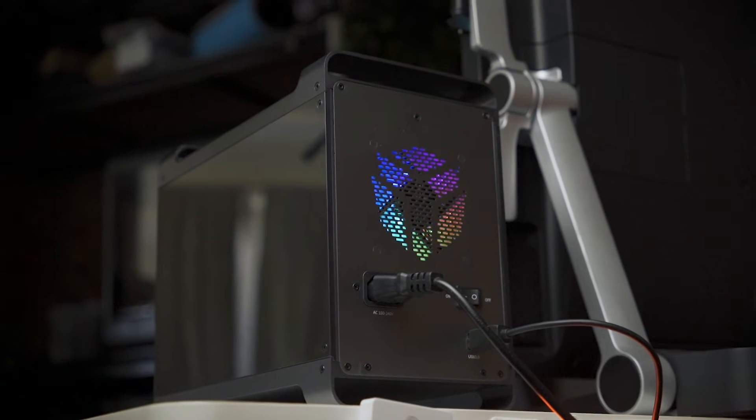Hey there, welcome back to the channel. In this episode we'll be talking about this — my data storage solution. It is a hard drive enclosure that has five bays for hard drives.